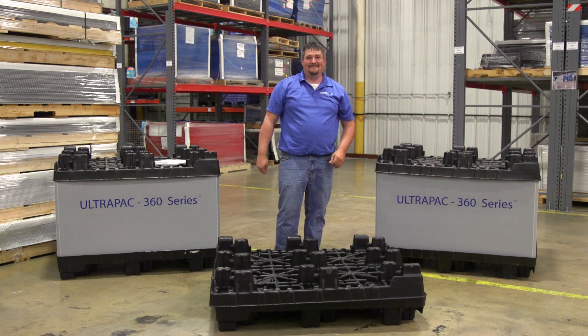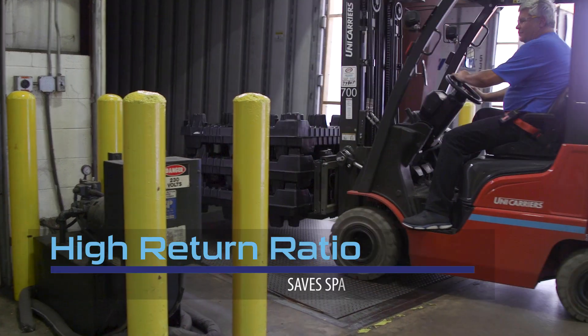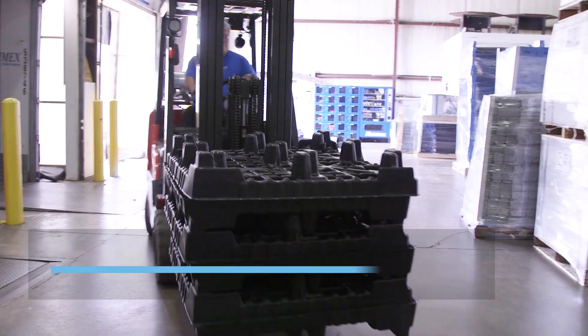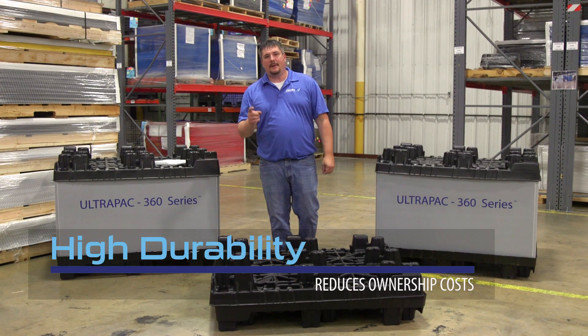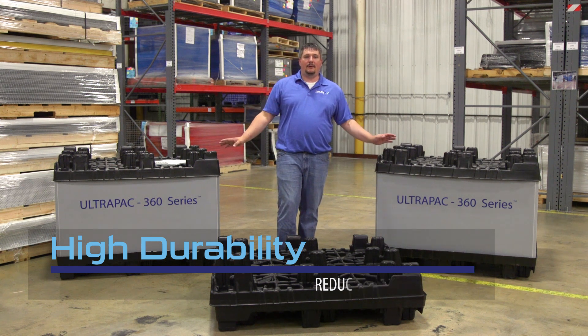That was easy. The individual pallet and sleeve collapses into a condensed space to provide high return ratios, saving valuable floor space and potentially saving on inbound freight costs. The durability of the Ultra-Pak 360 series equates into lower cost of ownership as it can be reused many times. The pack is completely recyclable.